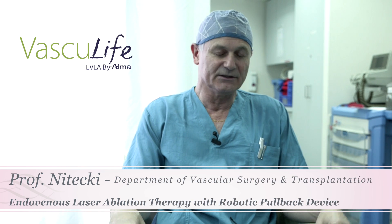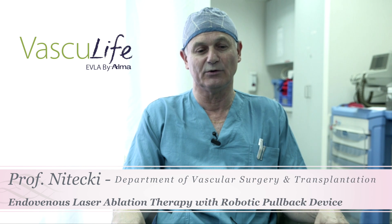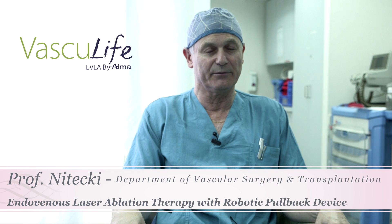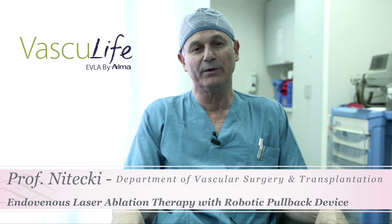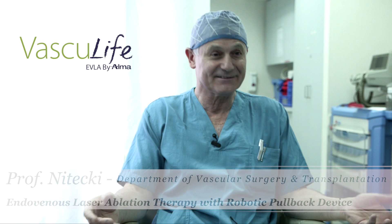It is very speedy and in the meantime, you can do either sclerotherapy for tributaries or a mini phlebectomy for those tributaries. The pullback mechanism that is coupled to the laser frees your hands, so you can do other things.